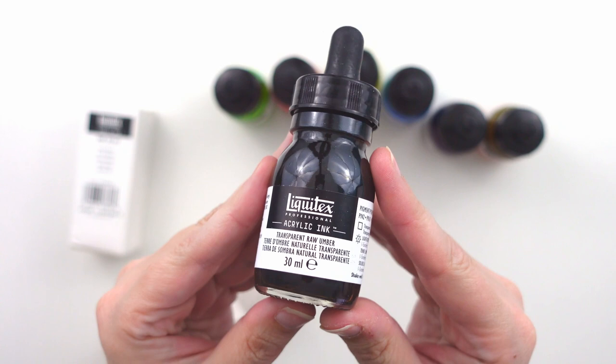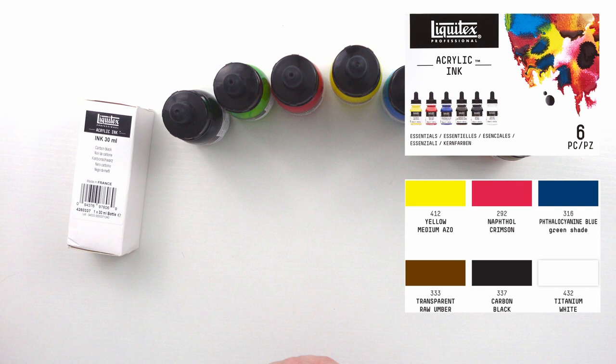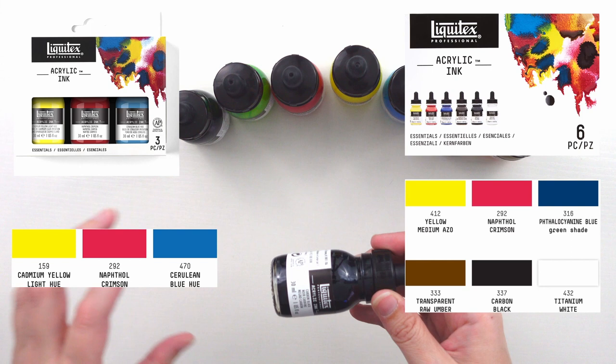You could just purchase this pack of six at a slightly discounted price, but just an FYI, the yellow and the blue are different from the Essentials set and I'm not sure why they would do that.